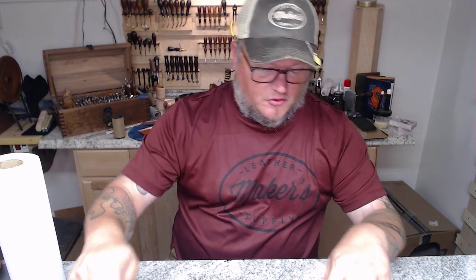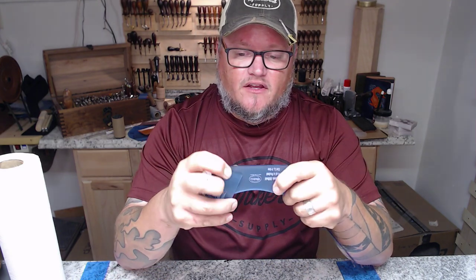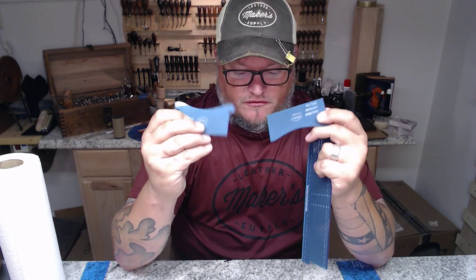Good afternoon folks, I'm Aaron Heiser of Maker's Leather Supply. This is a long overdue video on the classic billfold template set. It consists of four main pieces: your wallet back, your divider piece, and two different styles of card pockets that you'll cut two of each, giving you four card pockets total.